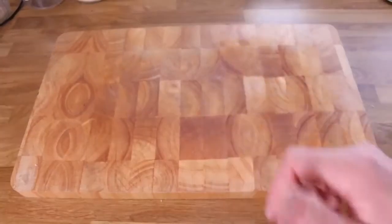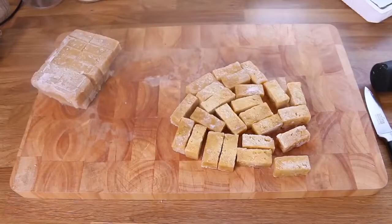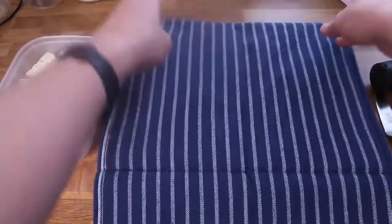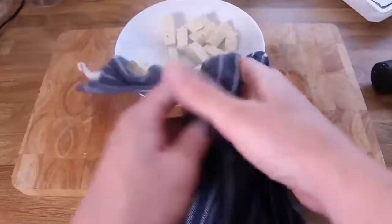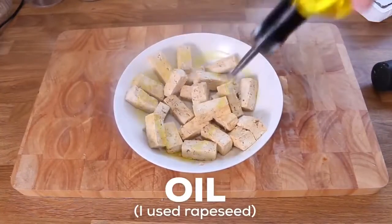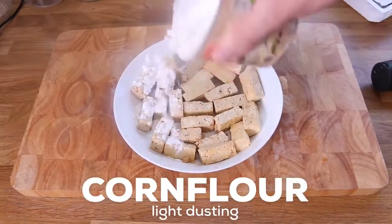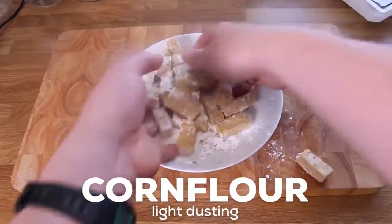Once the tofu is frozen, get it out and break apart all the pieces with a knife. The quickest way to thaw these out is in the microwave — defrost for about three or four minutes until completely thawed. Lay them on a tea towel and press them lightly again until even more water comes out. Now it's time to flavor the tofu. Put all the chunks in a bowl, lightly cover them with soy sauce to add a touch of flavor to the inside, then lightly cover with some oil and mix until coated. Add a little sprinkle of salt, and lastly a light dusting of corn flour — this is what gives the tofu a crispy, caramelized, and flavorful outer coating.